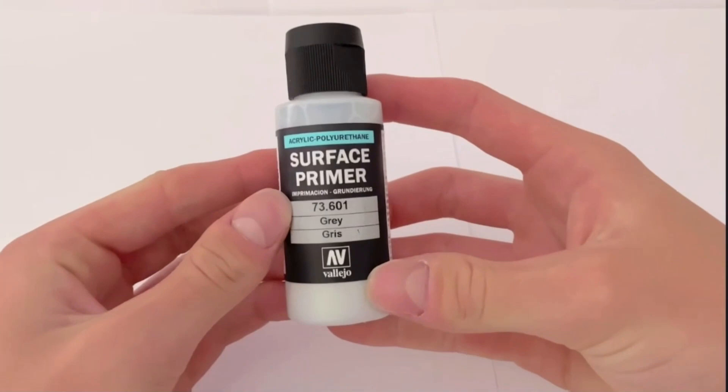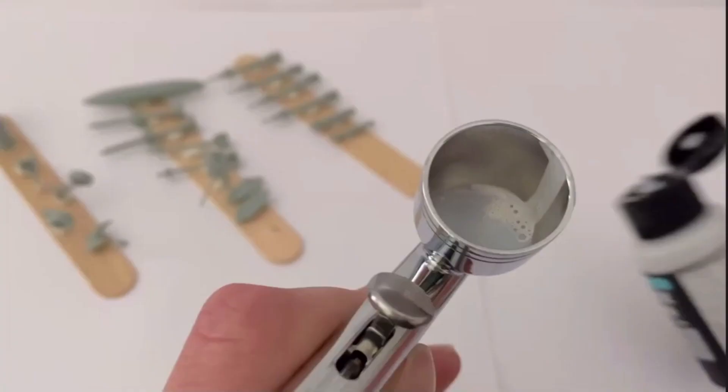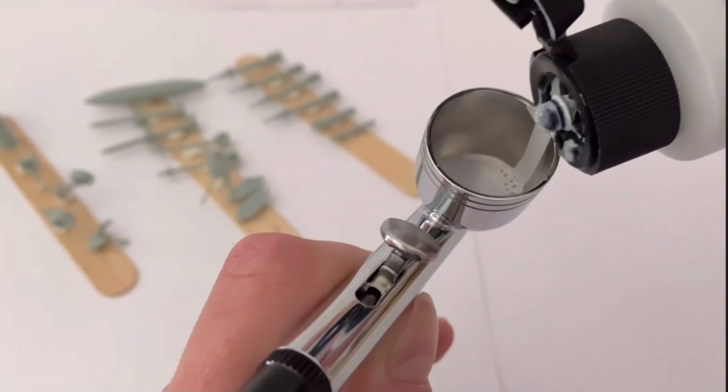Before painting, I like to prime my models with this Vallejo Surface Primer Grey, which helps the paint stick to the bare plastic and creates a smooth finish with regular acrylics. It can be thinned down with water, which really helps as I don't have to buy a dedicated thinner. I just sprayed this through the airbrush, thinned to about 70% primer to maybe 30% water, but the primer's already thinned as it is — Vallejo's pretty good like that.